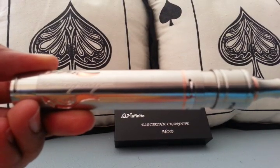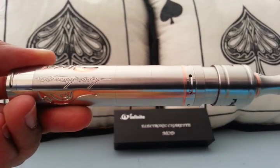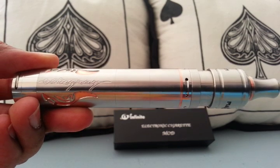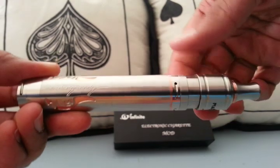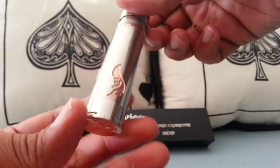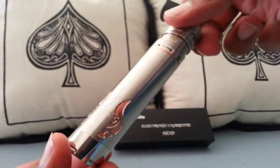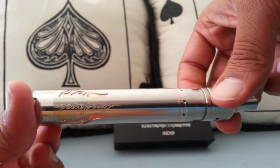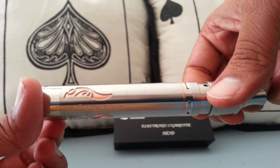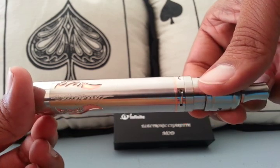What's up YouTube, this is What's Up Vapor bringing you another review, this time of the Stingray X clone from Infinite. This is a clone of the JD Tech Stingray X by Infinite.